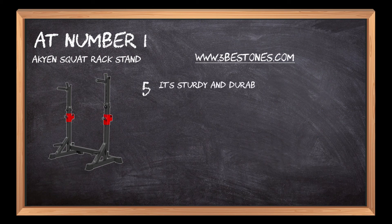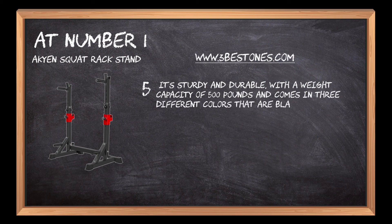It's sturdy and durable, with a weight capacity of 500 pounds, and comes in 3 different colors: black, blue, and red.